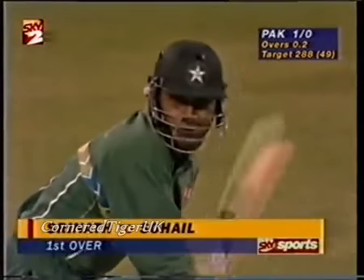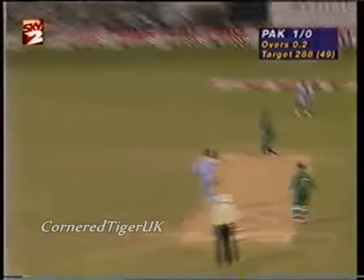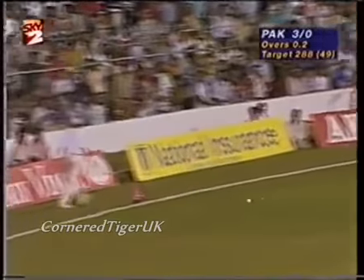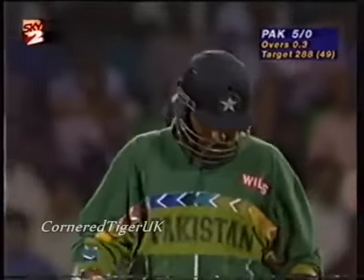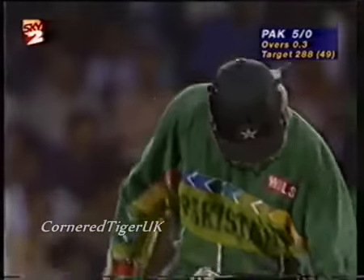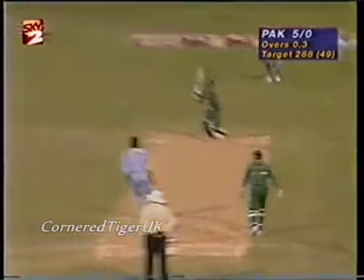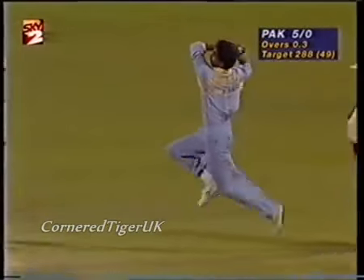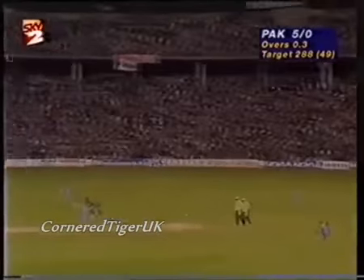Stand by now for fireworks. Excellent shot. Well, that's his strength, Amir Sohel's — anything that is short, he's going to pounce on it very quickly. Srinath trying to dig it in, but Amir Sohel in a lovely position, just helping it over mid-wicket. What the Indians must look to do is try and bowl a line just outside off stump and make Amir Sohel use his front foot.